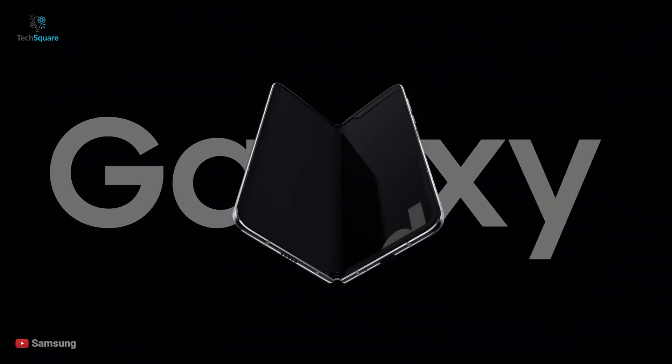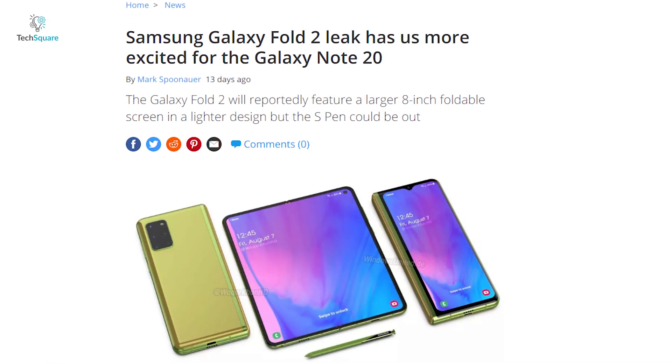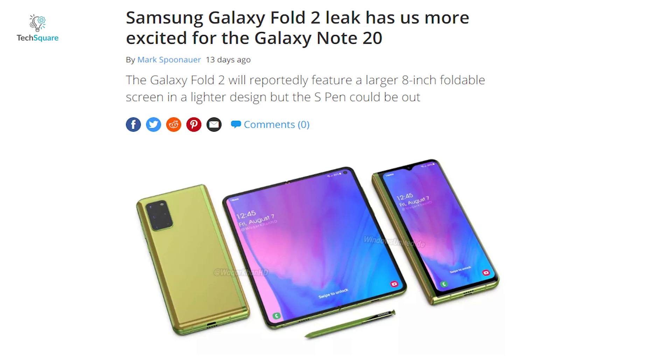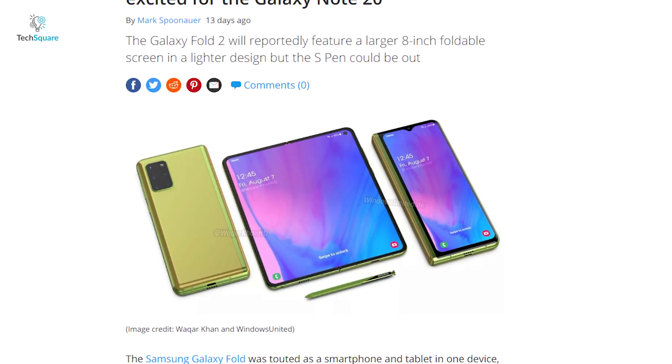The first generation foldable smartphone was far from perfect, but Samsung was able to make it work pretty well. Samsung is expected to bring this accessory to the Galaxy Fold device, and today in this video I'll let you know everything we got to know so far about the Galaxy Fold 2 that has been leaked to the world.